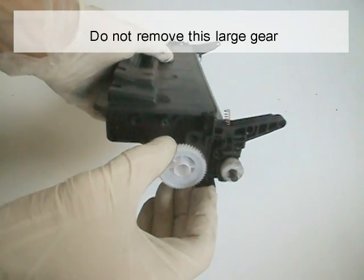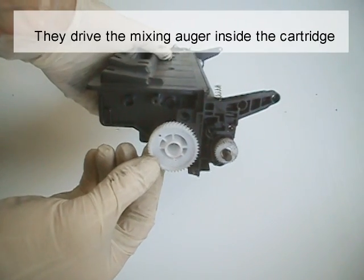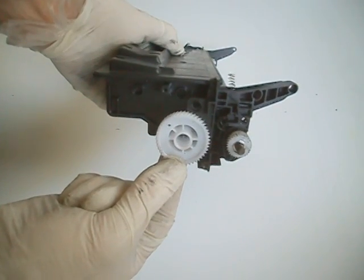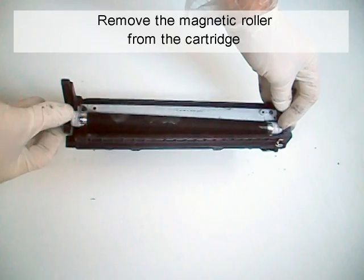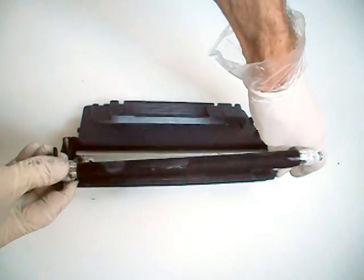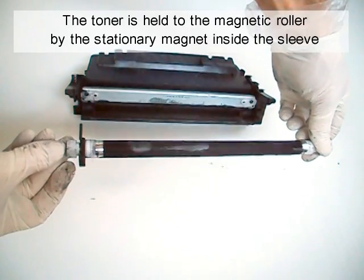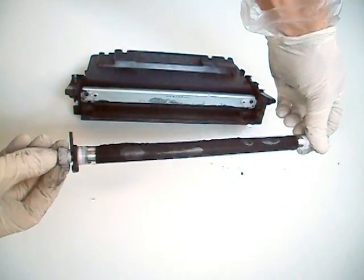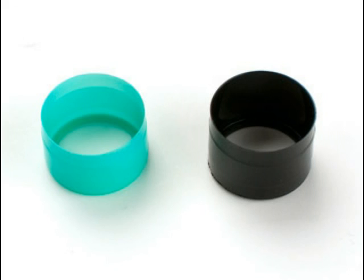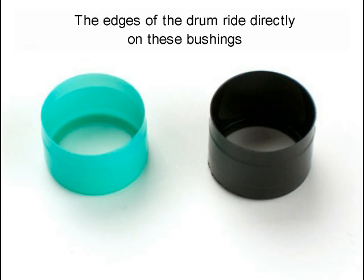Do not remove the large gear. The gears in the high capacity cartridges drive the mixing augers inside the cartridge and are very hard to replace properly if removed. Remove the magnetic roller from the cartridge. The toner is held to the magnetic roller by the stationary magnet inside the sleeve. Be careful with the magnetic roller bushings — they are very fragile and keep a specific gap from the magnetic roller to the drum. The edges of the drum ride directly on these bushings.